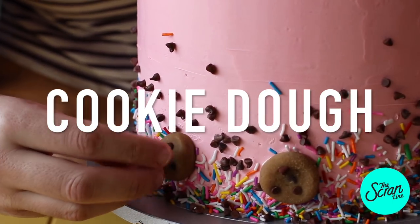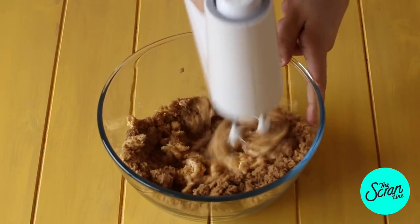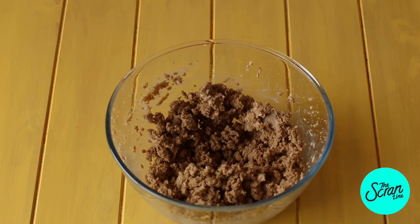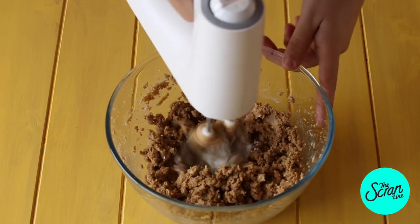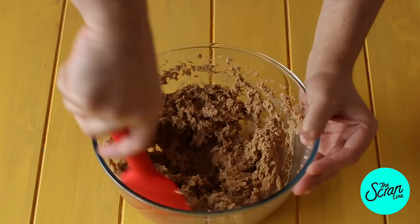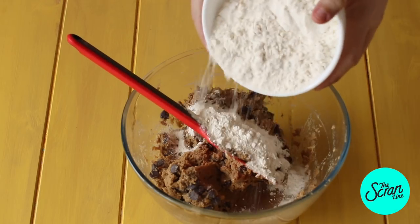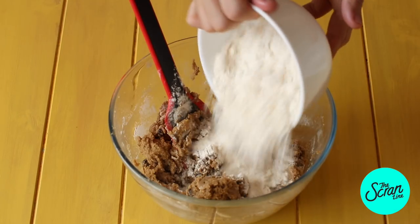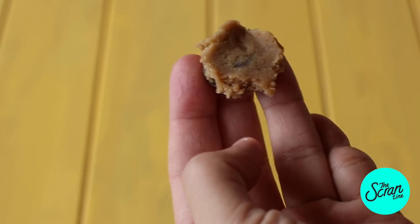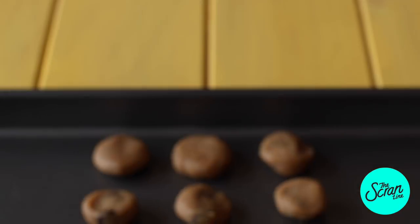Now we're going to make our edible cookie dough. This has no eggs in it, so pop your butter and brown sugar into a large mixing bowl. Mix on low speed until creamy and combined, then add some milk, vanilla extract, and choc chips. Mix that in, then add your flour one half at a time — add one half, mix, then repeat with the other half. Take tiny little balls, roll them, flatten slightly, pop them onto a baking tray and chill in the fridge.